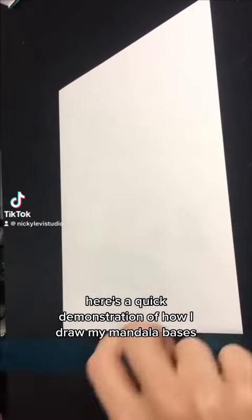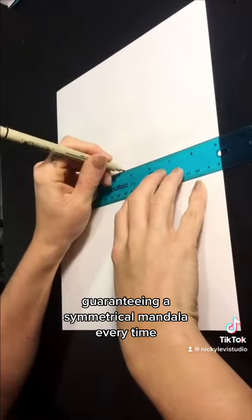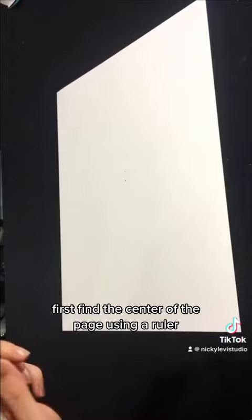Here's a quick demonstration of how I draw my mandala bases, guaranteeing a symmetrical mandala every time. First, find the center of the page using a ruler.